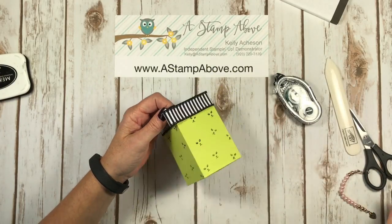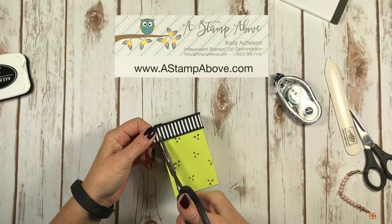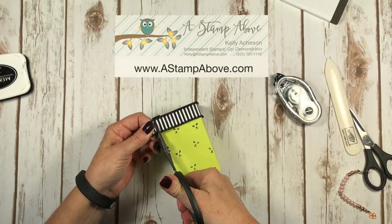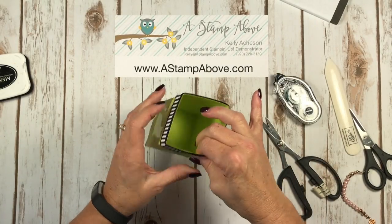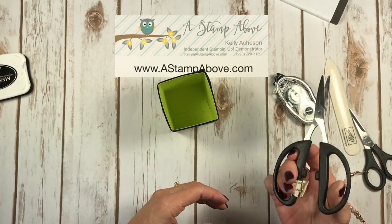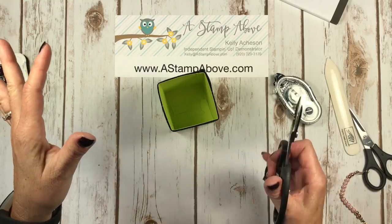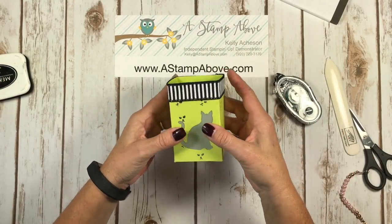I've got this just a little bit long, so I'm going to take some old scissors. Please do not use your good scissors to cut this ribbon — it's got wire in the edges and you will ruin them. Use some old scissors like the kind you buy at the dollar store, or I have these old Stampin' Up! scissors that we used to use for cutting rubber. You can also use them to cut wire and all kinds of stuff — they're really sturdy. We don't sell them anymore, but they work great.